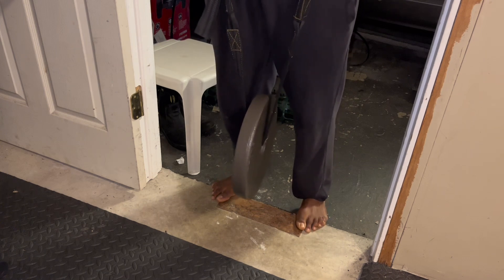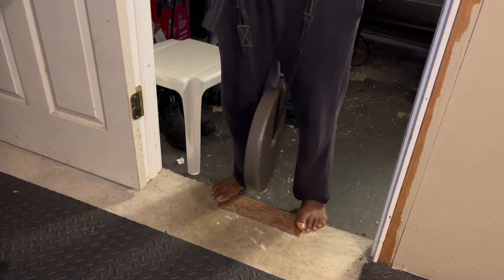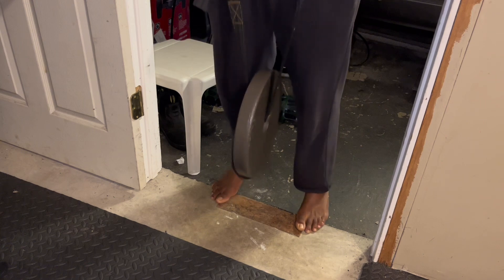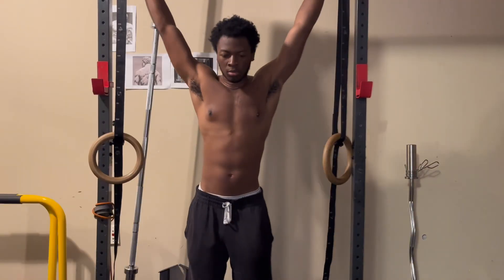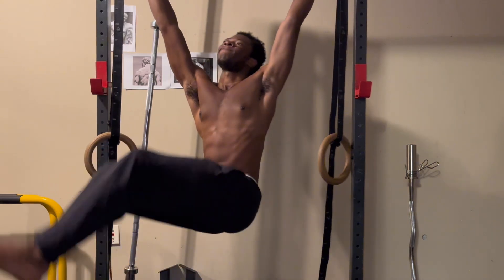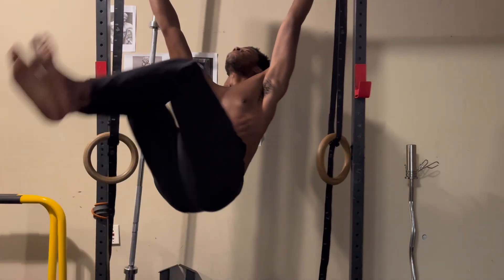I feel like calves benefit from having higher reps — anywhere from 10 to 15 reps; I believe I did 15 reps in this set. They benefit from higher reps because we use our calves all the time — we're walking on them, stepping on them, running with them. So doing them heavy like you might do squats or bench press might not be as effective.